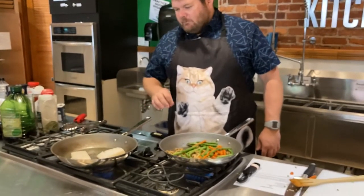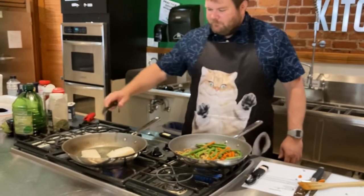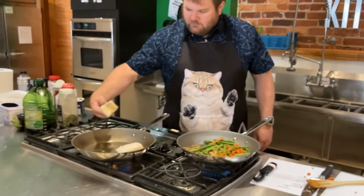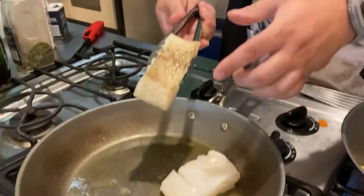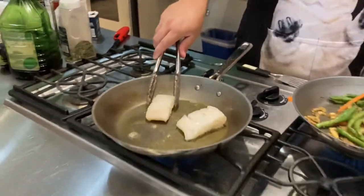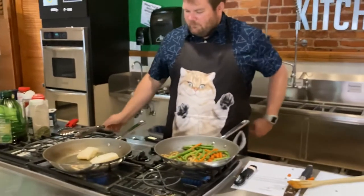About four minutes for these — four minutes on one side and four on the other. You can already kind of see they're starting to get a little browning. It hasn't been quite four minutes yet but you can see on the edges it's browning, so we're getting there and doing the right thing for it.